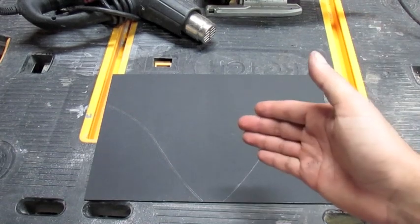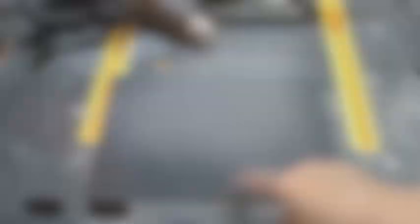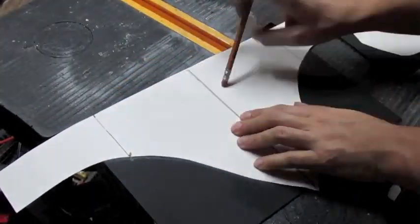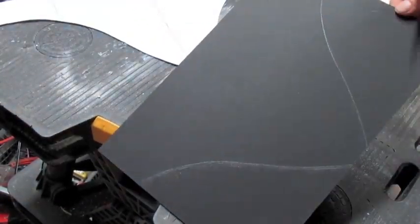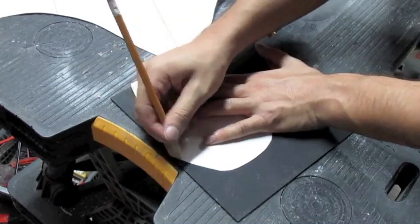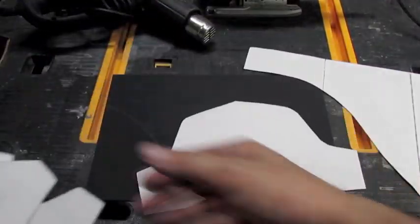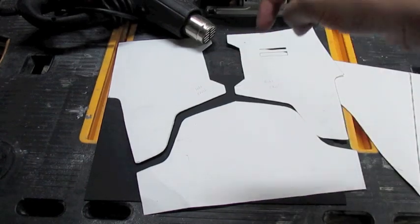The first thing you want to do before cutting into the Kydex, if you already have a template of your cosplay, is to put it on here and trace around it. As you can see, I've already done that. The specific cosplay I'm doing is Mandalorian armor — I got this template from the Mandalorian forum on the website, and of course links are in the description below.